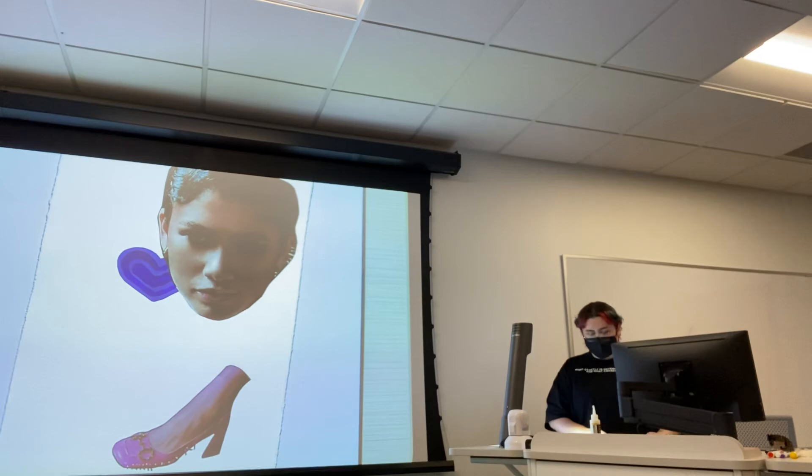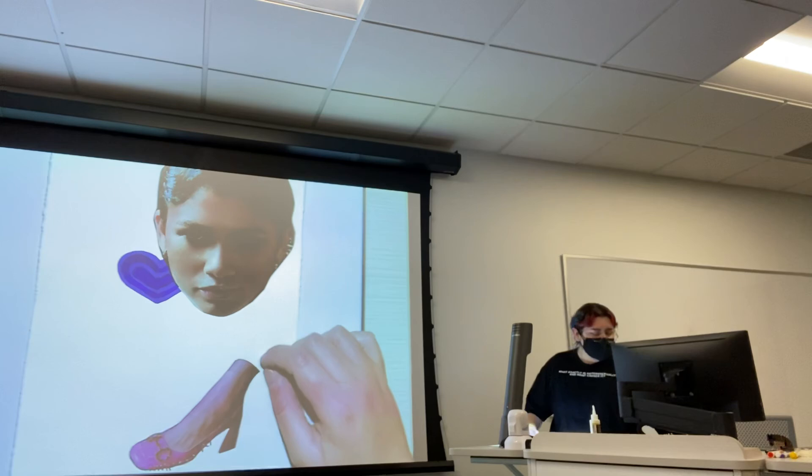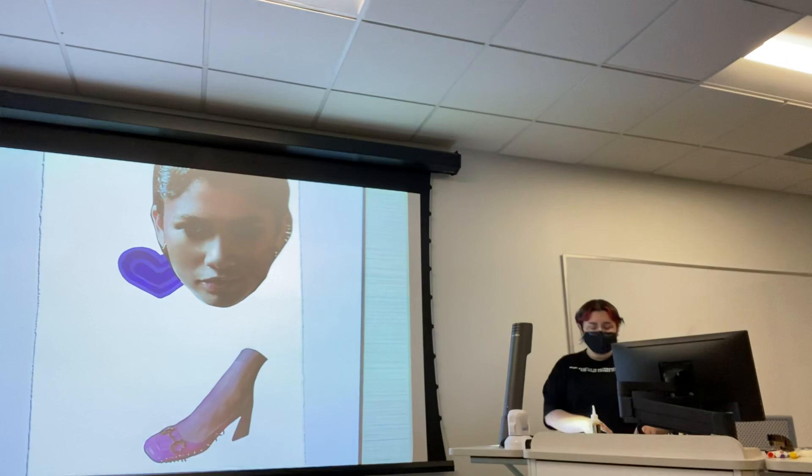You can also use the Japanese paper I put out — you can draw something on it, cut it out, and do the same thing: put glue on the back and smooth it out with your paper towel. You can also draw on top of the clippings or draw with them.